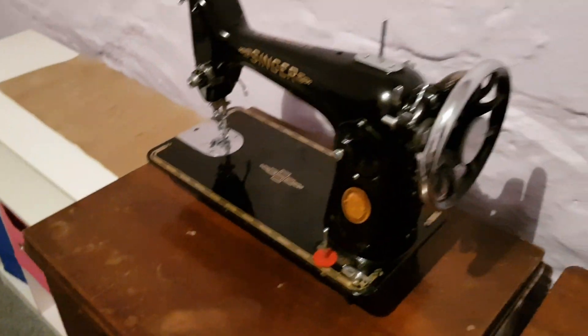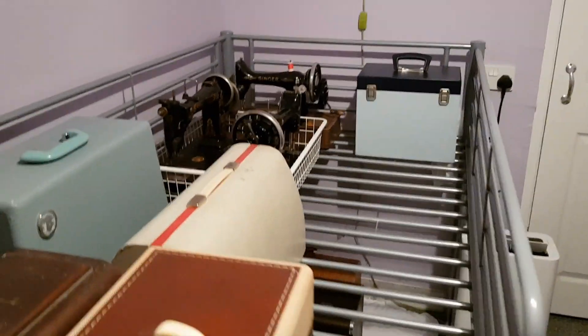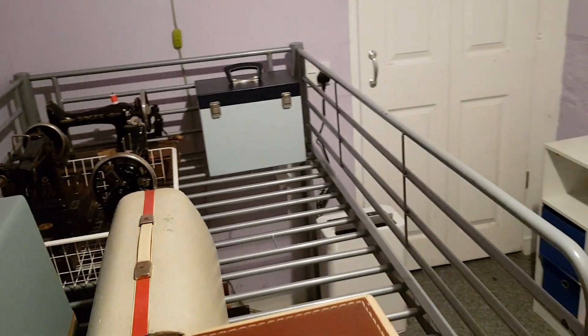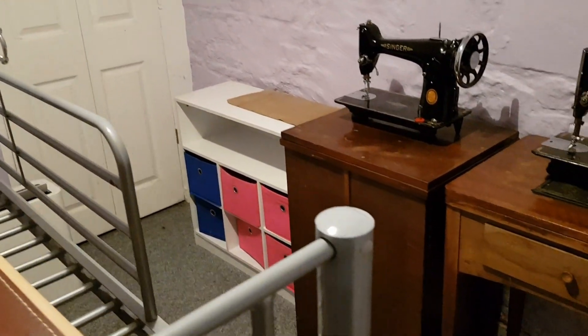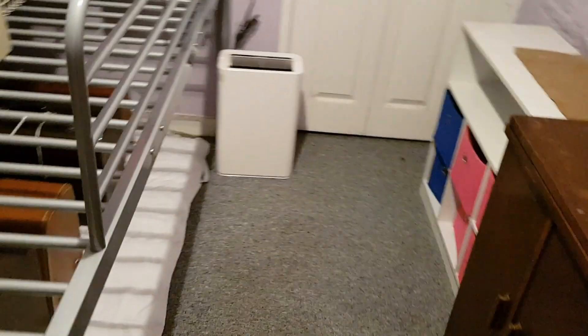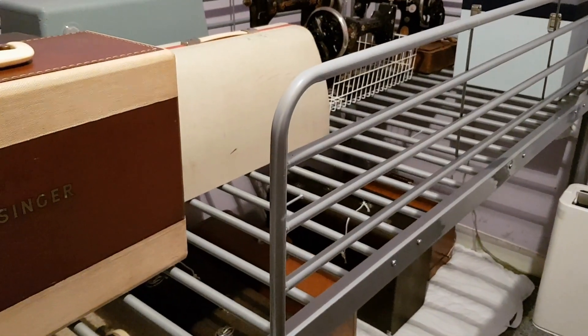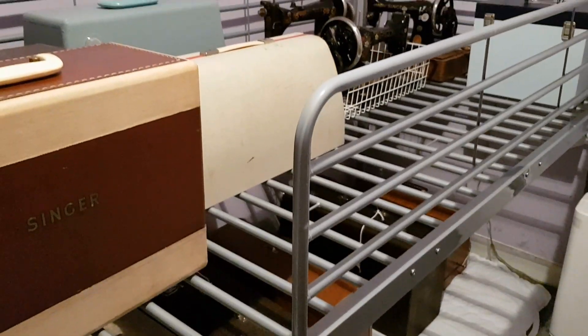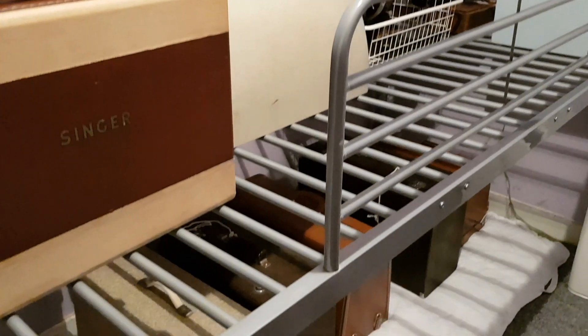This is a basement room — it's not tanked — but here in Scotland over the winter the temperature will be quite a stable 15 degrees centigrade because the boiler room is next door. I've put the machines underneath what is actually my daughter's old midi bed, but it's working great as a shelving unit — very strong and it allows good ventilation.